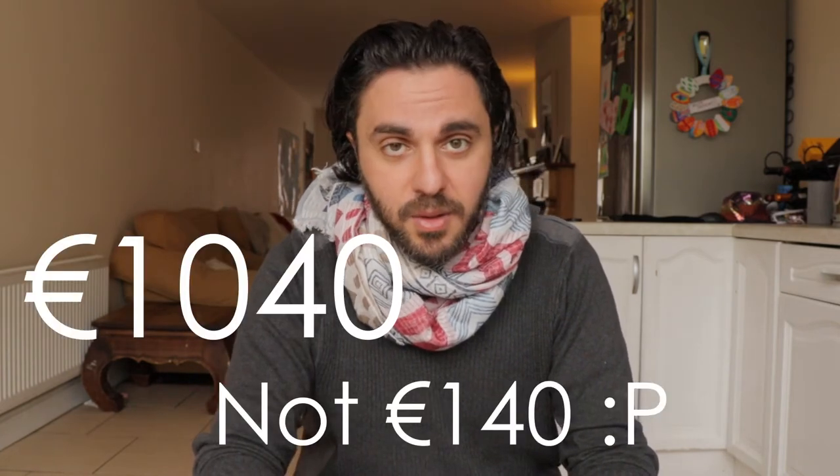The Canon M50 price in Ireland - there are multiple options. It comes in two colors: black and white. I prefer the black. It's priced at around 840 euros with an EF-M 18-150mm lens, and there's another cheaper kit lens option retailing at 760 euros. I'll include dollar conversion somewhere below.